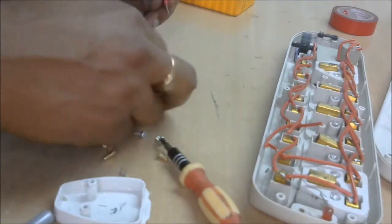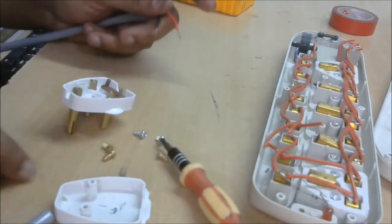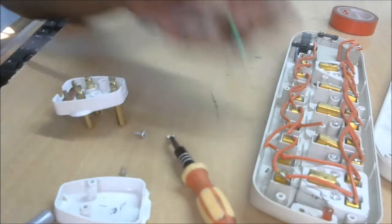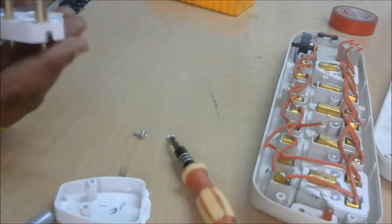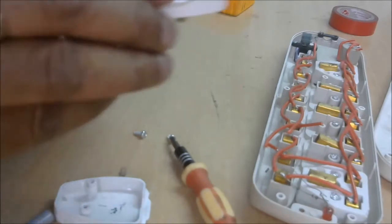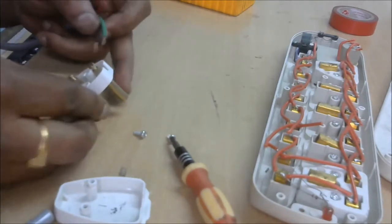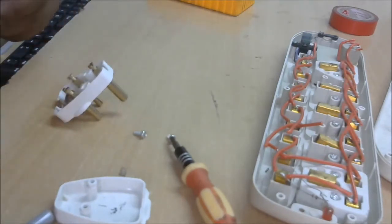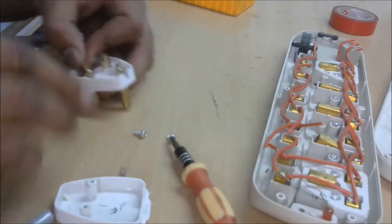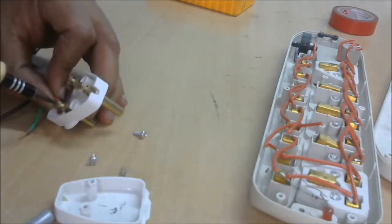This is the three-pin plate socket inner side. First take the three color wires. The red wire is connected to the back side of the 'L' letter terminal. The 'L' letter means line, which is the live connection on the right-hand side. Now tighten that screw.